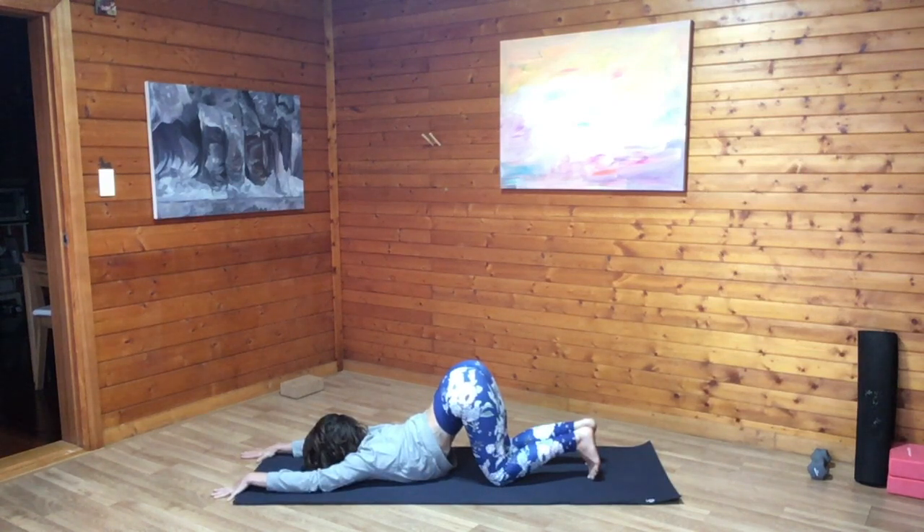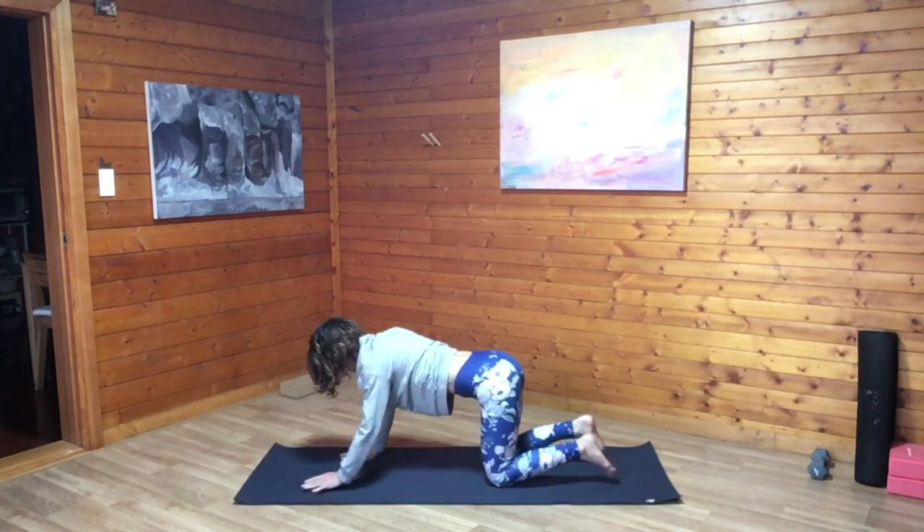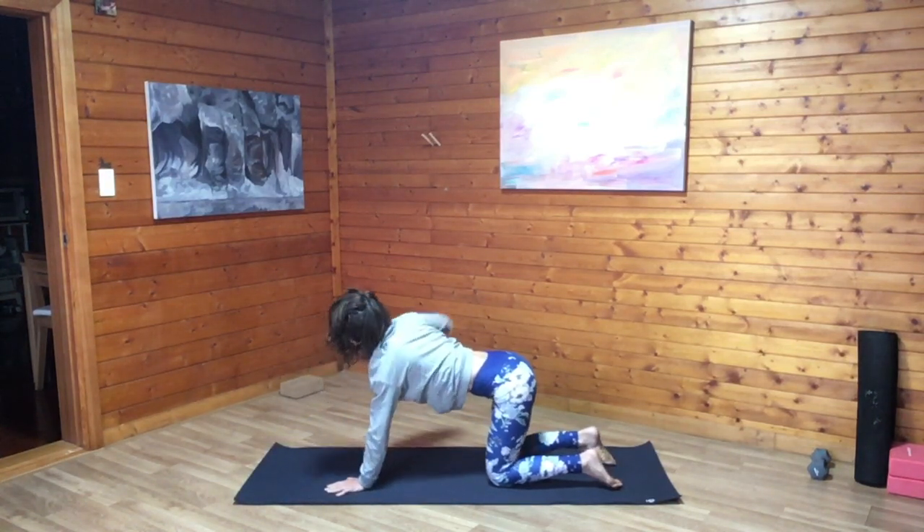Full deep breath in. Full deep breath out. Stay soft through the jaw and the eyes. And on your next inhale, begin to walk the palms back, coming back towards a tabletop position.